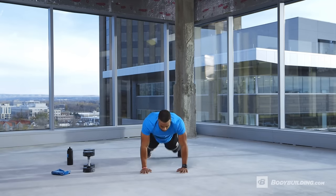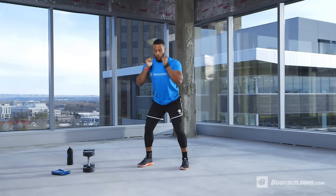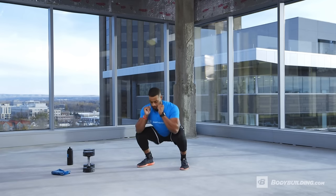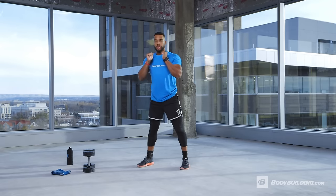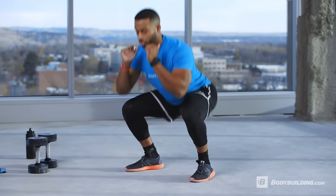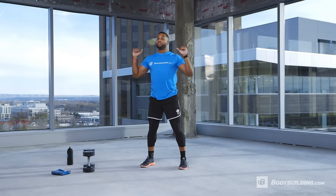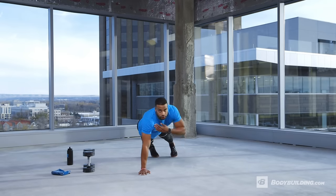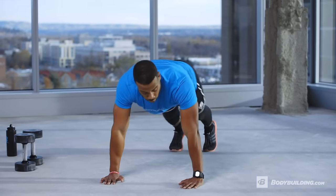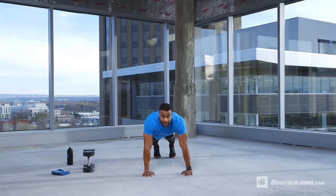We're going right back through the warm-up again. Deep breath — front squats, about seven to eight reps. You should be breathing a little heavier now — that's the purpose of a warm-up. Then military press overhead, breathe. Back into shoulder taps, core tight, shoulders tight. Last movement: sprawls.